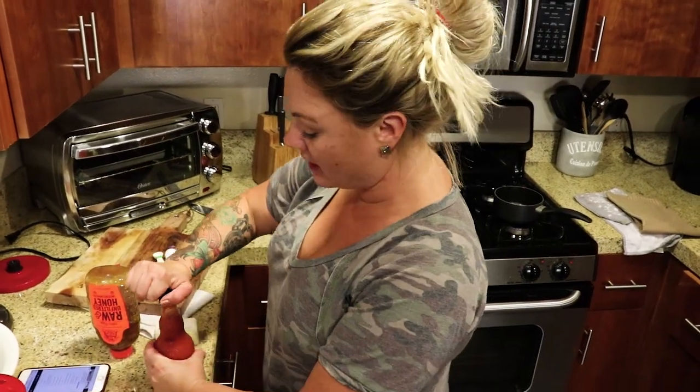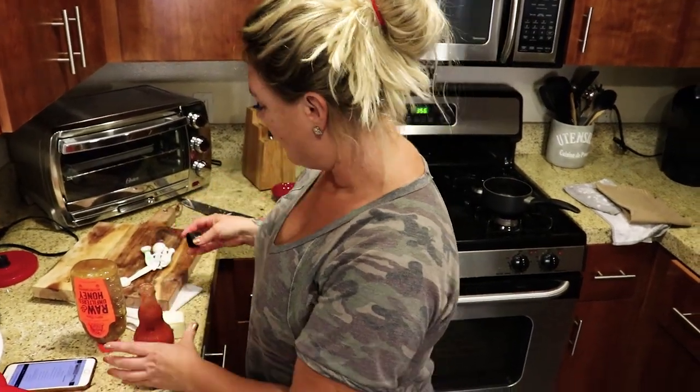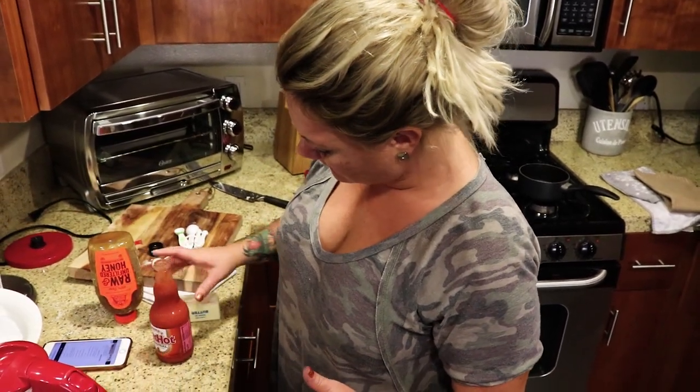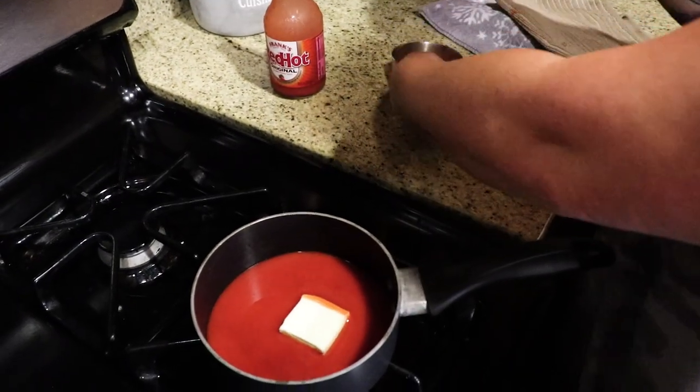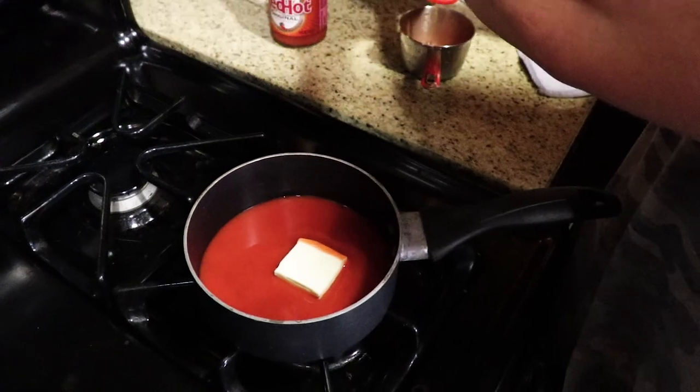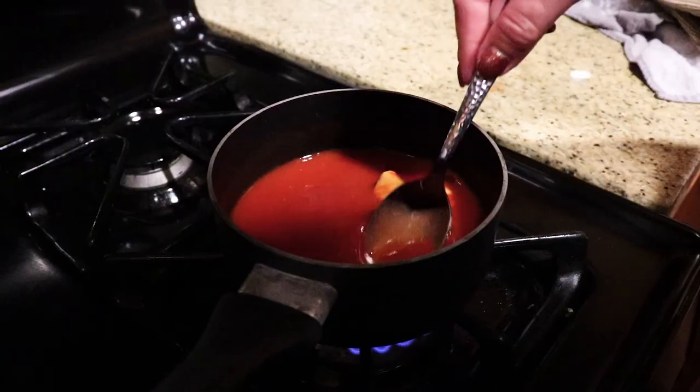While those are cooking, we're going to make the sauce. It's going to be honey, Frank's, and butter — that's it, easy. A quarter cup of honey, Frank's, butter. Make it nice and hot, bring it to a boil. You can do molasses as well.